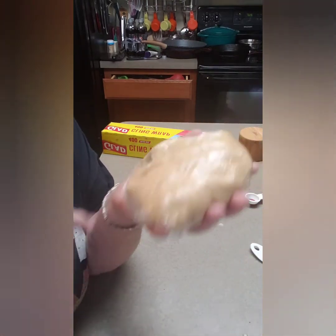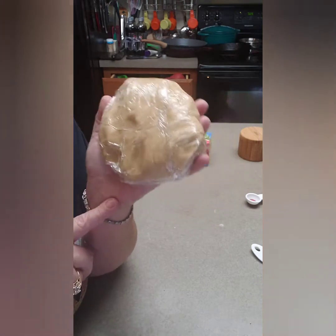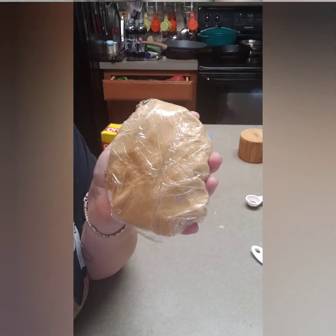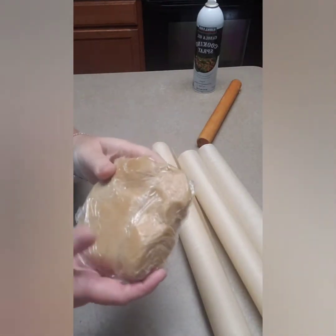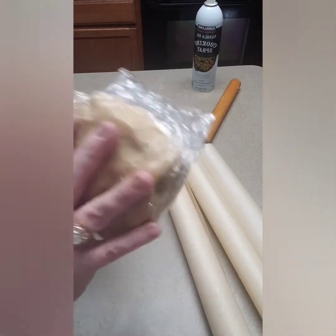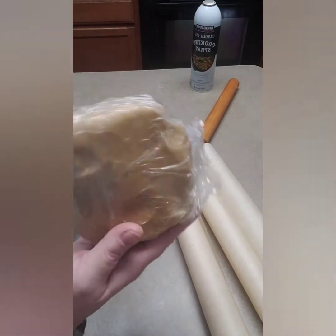I'm going to refrigerate it for a few hours — it's only 3:30 here — and then we'll work with it and I'll show you once it's cold. Okay guys, we're back! We have our graham cracker dough — which you could eventually use as a crust to make a pie. It's been in the fridge for about 12 hours; I left it because we ended up watching a movie. So we're going to work on it this morning.